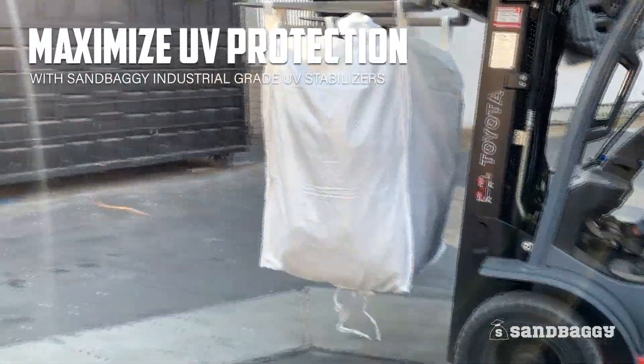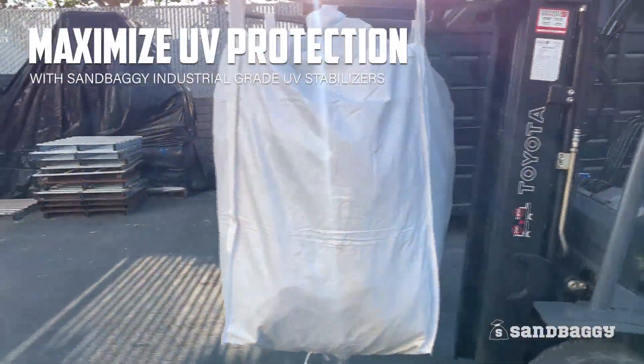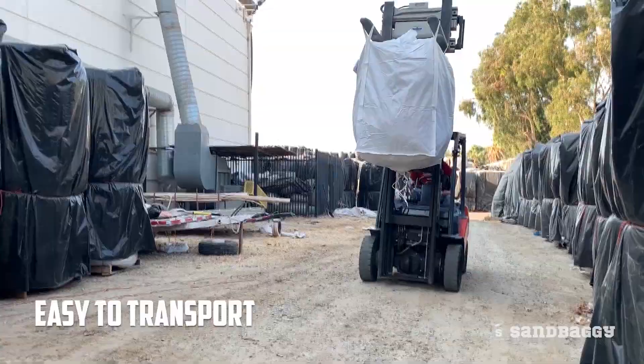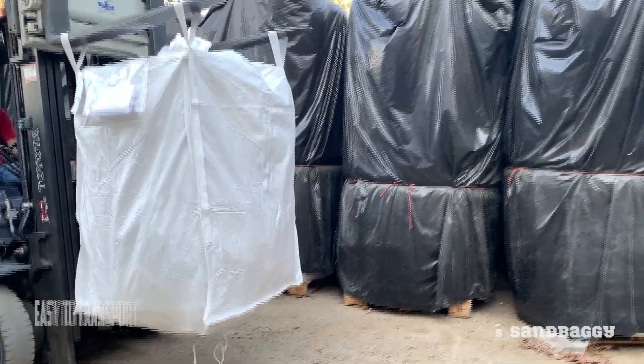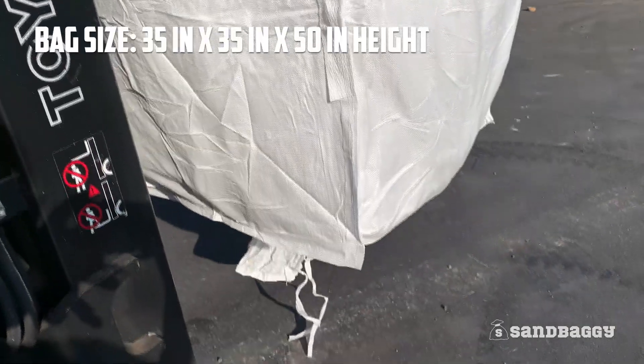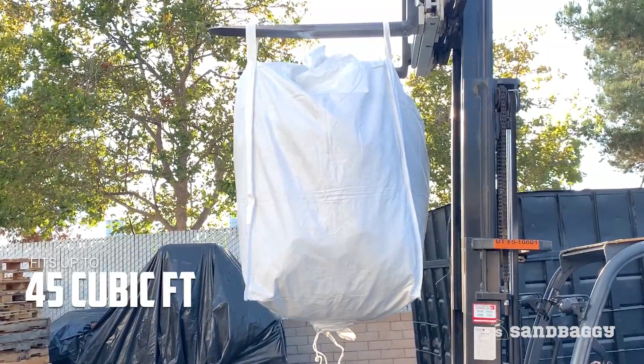Industrial grade UV inhibitors are added to the fabric for prolonged life under the sun. Bags are easy to transport whether inside containers or on flatbed trucks. Bags are 35 by 35 by 50 inches tall and can fit up to 45 cubic feet of material.